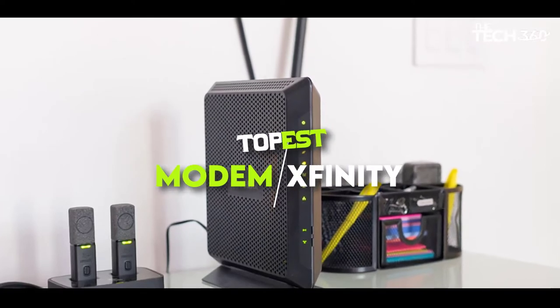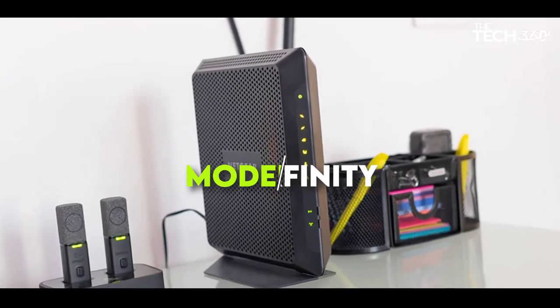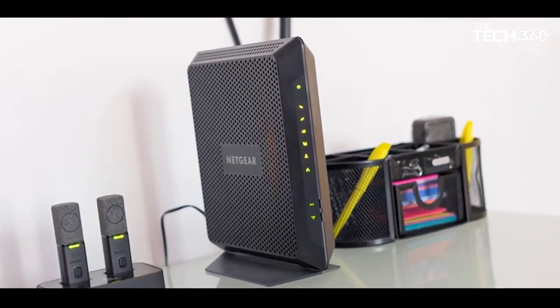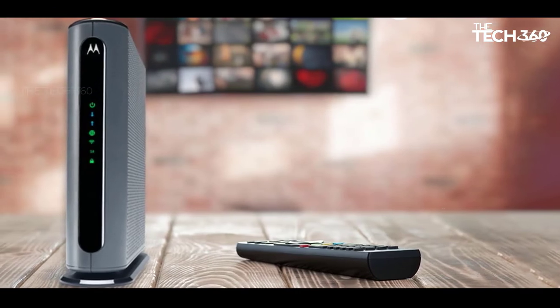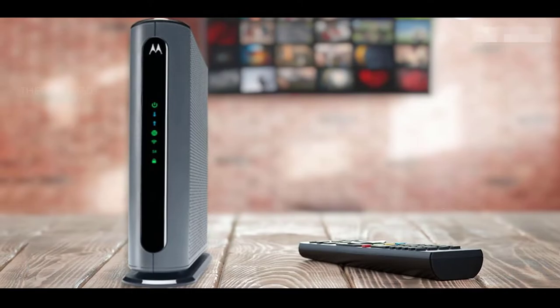What's up guys, today we're going to take a look at the 5 best modems for Xfinity on the market for this year. We're going to show you our 5 best picks and we'll talk about whether or not you should buy it. We'll put the links to all of the products we mentioned in this video down in the description below. Let's get started.